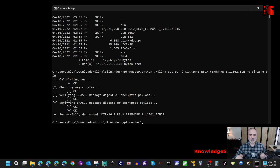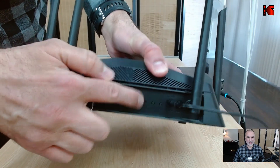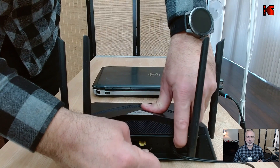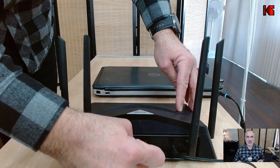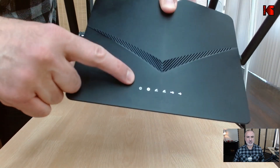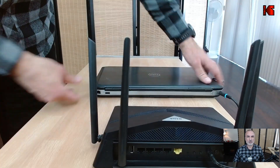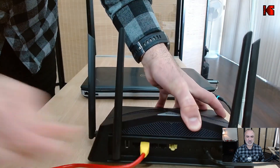Now I'll show you how to put your D-Link router into recovery mode using an external camera. First, make sure the router is turned off. Locate the reset button and push it in. While holding the reset button, turn on the router and keep it held until you see the power LED on the front of the router flashing orange - that means the router is now in recovery mode.